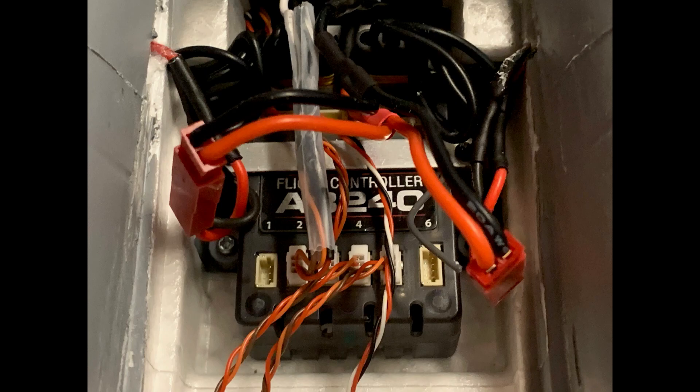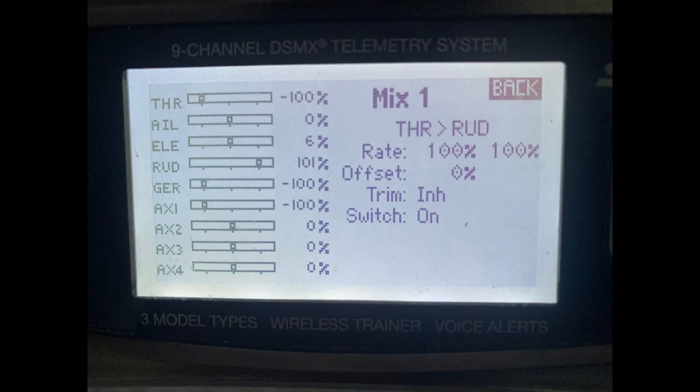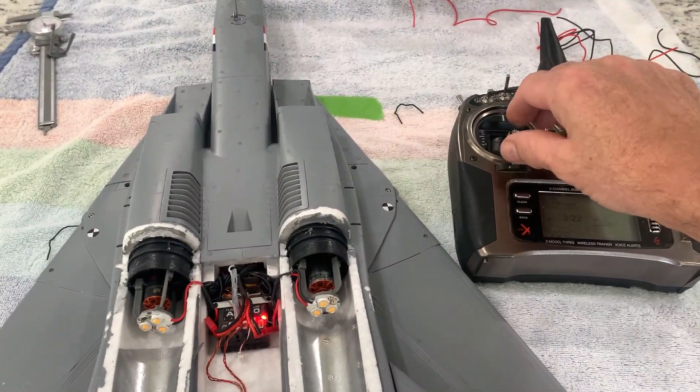The last step is setting up a mix on the transmitter so the throttle drives the rudder channel. Whatever the throttle does, the same signal is sent out the rudder channel — that's port number two on the receiver. Set the mix at 100 and 100 and enable it all the time. You may have to reverse the rudder servo if it's not tracking properly to your throttle control. With that one mix, the throttle and the lights are hooked up together, and it should be ready to go.